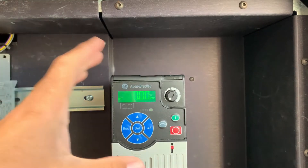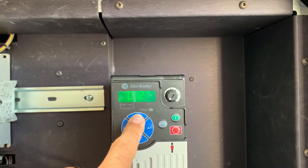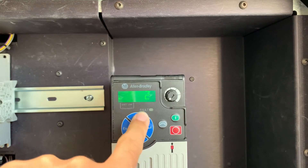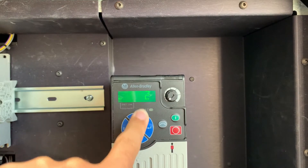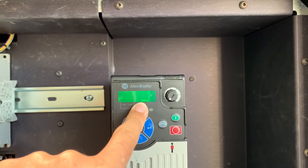To move on to the actual setup of the IP address using the HIM, we're going to start by pressing the SELECT key and navigating to the C folder for communications. We're going to enter that folder and then move to parameter 128. Once there, we're going to change it from option 2, the default, which is BOOTP, to option 1, which is parameters. This will let us use parameters to set up the IP address and subnet mask for the drive.